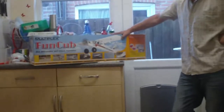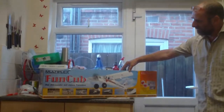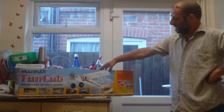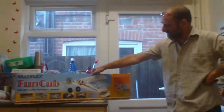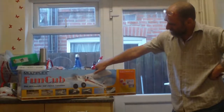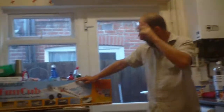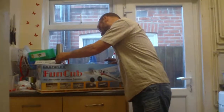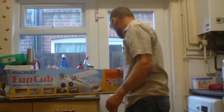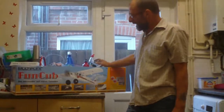And here it is - a Multiplex Fun Cup! This has cost me three days of moonlighting work, 250 English pounds, which is a lot of money, but it is the ready-to-run with everything fitted: mini servos on the rudder and elevator, super servos on the flaps and ailerons, and the HiMax motor - I don't know what the specs on that motor are. So this is to build this afternoon, hopefully fly tomorrow or Saturday.